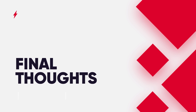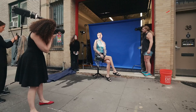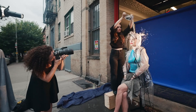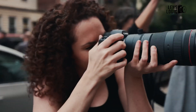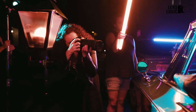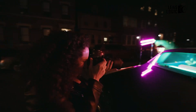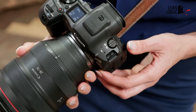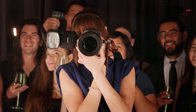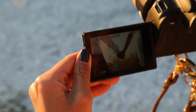Ultimately, the choice between the R5 Mark II and the R5C will come down to individual needs and shooting styles. The R5 Mark II is a more balanced hybrid camera that excels in both photo and video realms, while the R5C leans more heavily towards video production. Both cameras represent the cutting edge of hybrid imaging technology, and whether the R5 Mark II is right for you will depend on your specific requirements — but it's undeniably a powerful and versatile tool that pushes the boundaries of what's possible in a hybrid camera.